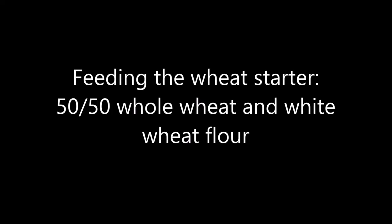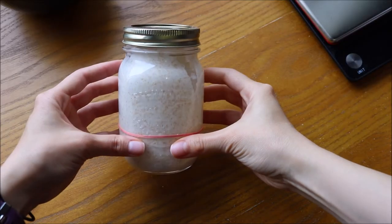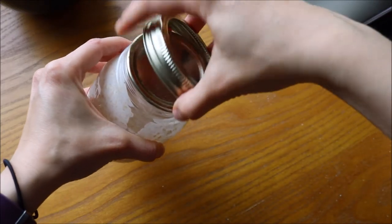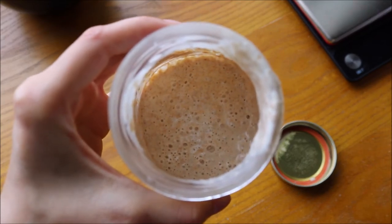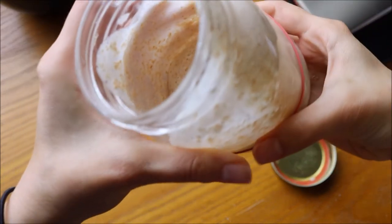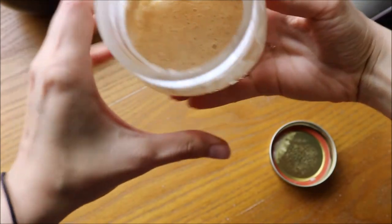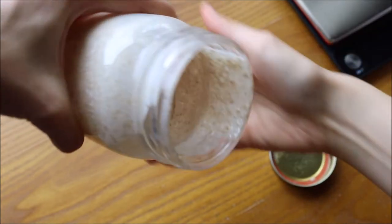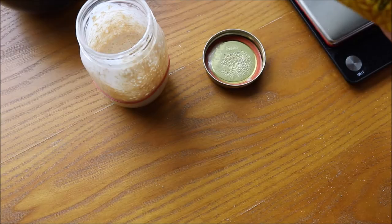Okay, time to feed the wheat starter. I normally feed this starter about 50% whole grain wheat flour and about 50% bread flour or all-purpose white flour. It's quite liquid — it hasn't been fed in 24 hours, so it's very bubbly but very liquid. It definitely needs a feed because the gluten has started to break down and it's just a big gloopy mess. I'm demonstrating it moving around very easily, as opposed to the rye starter earlier which didn't really move around a lot.